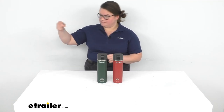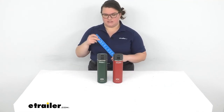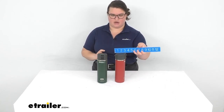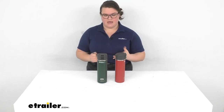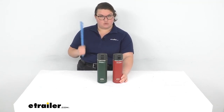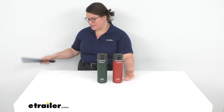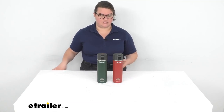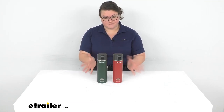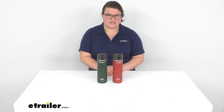As far as the overall dimensions: each bottle is about 10 inches tall, 3 inches in diameter as mentioned, and the outermost part of the lid is about 3½ inches. They weigh about 11 ounces, and they can hold up to 24 ounces — which is about three cups of water. So if you're keeping track of your water intake, it's pretty easy to work that into any apps or formulas you might be using.